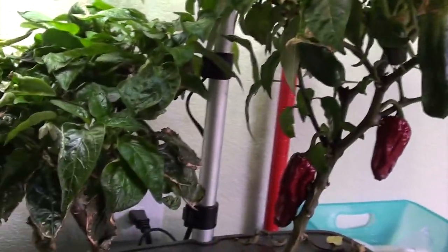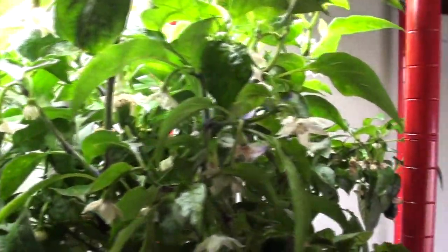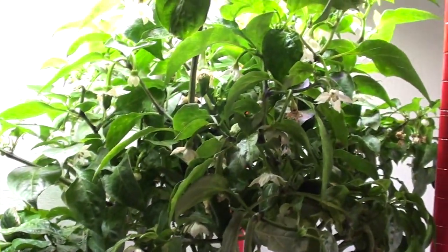I feel like today kind of marks the end of the Winter Garden. I basically only have a couple things left in AeroGardens, and I will probably be taking them down or trying to get them into the dirt and see if that'll do anything. As you can see, I do still have some peppers on here, but I am going to give this the chop-chop, and I will show you what that looks like.